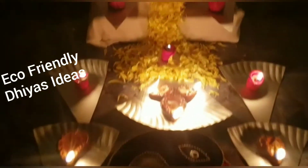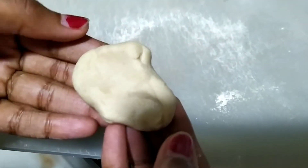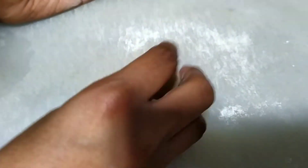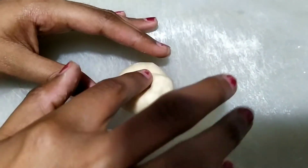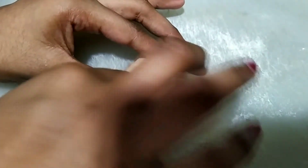Hi guys, today in this video we are going to see how to make beautiful diyas. Let's start. First, take some wheat flour dough and roll it like this. Using your finger, make it like this.